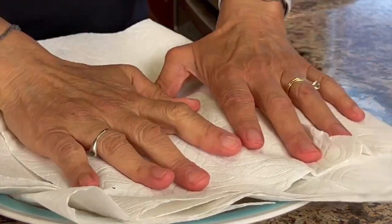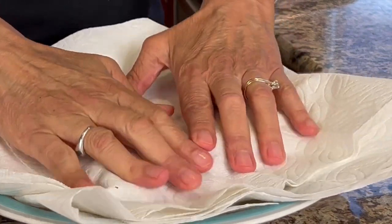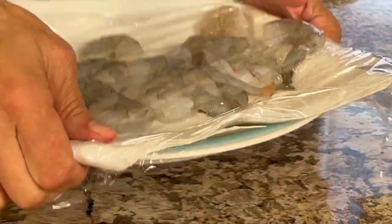Once you've got the shrimp all cleaned, pat it dry with some paper towels — that way you know all the spices will stick. I'm going to cover these with some plastic wrap and place them in the fridge to keep them cold.